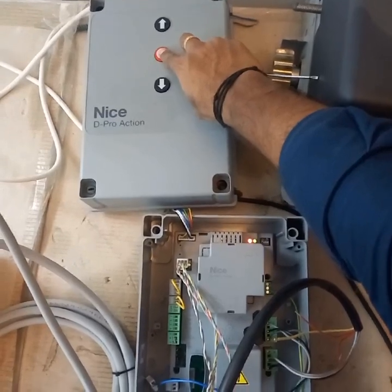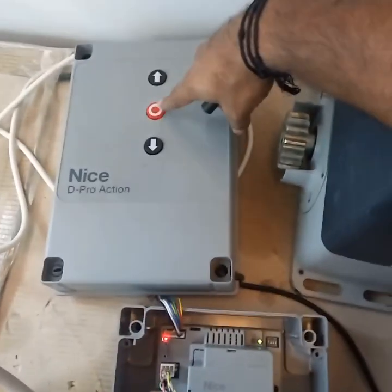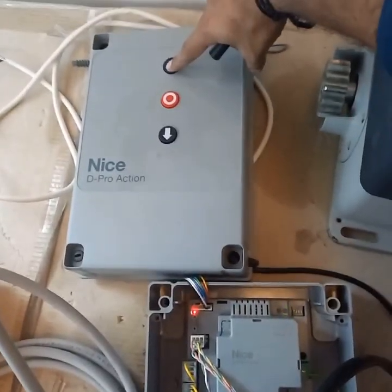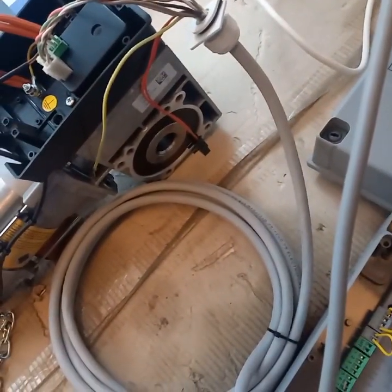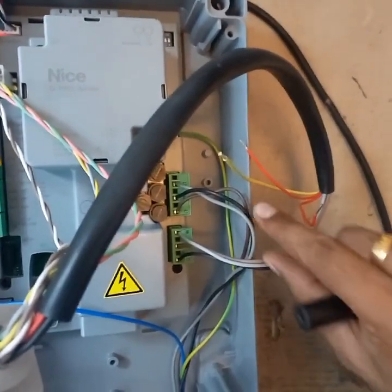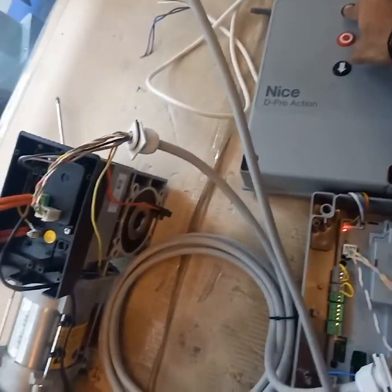LED L1 will go on — remove your hand and move the motor to the upper limit by pressing the up button. If the direction is wrong, you need to interchange V and W, then move the motor to the upper limit.